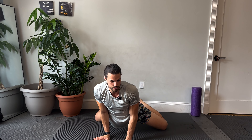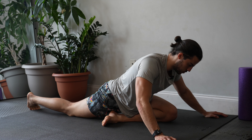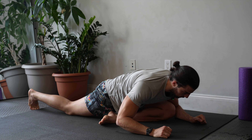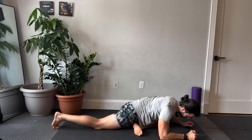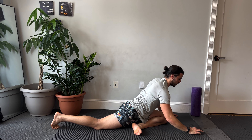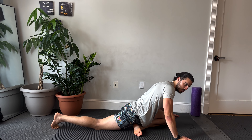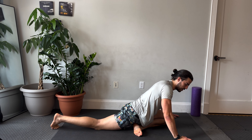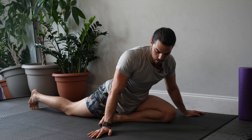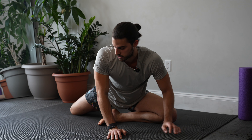Switch sides — get a pigeon on the other side, rocking the hips. Maybe reaching if it feels good. I think the most important thing for a guy with tight hips or just tightness in general is having patience and being consistent. It makes such a difference if you spend two minutes stretching in the morning and in the evening — you can make real progress with just that.